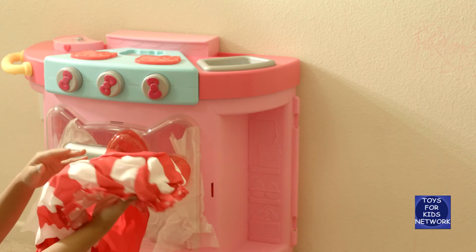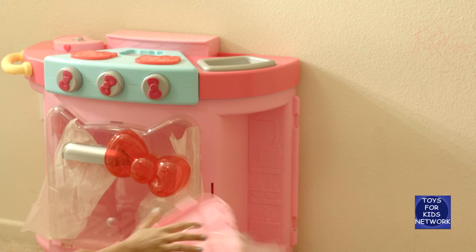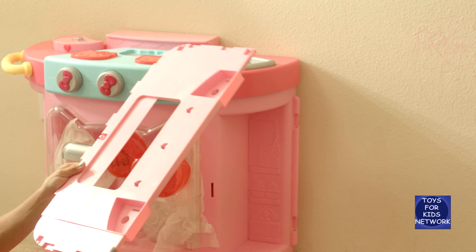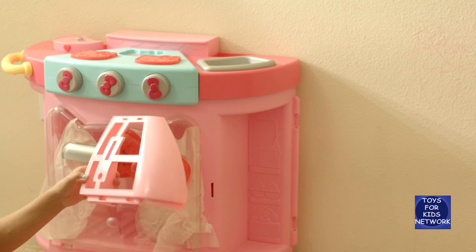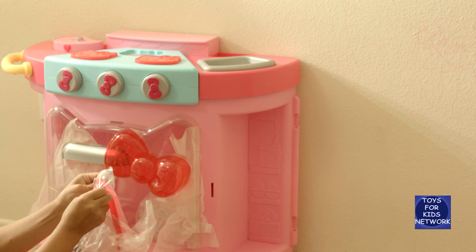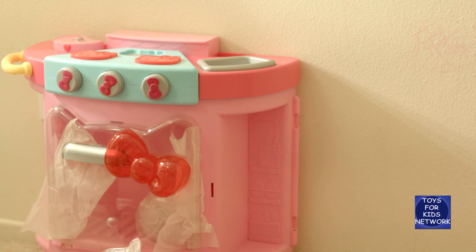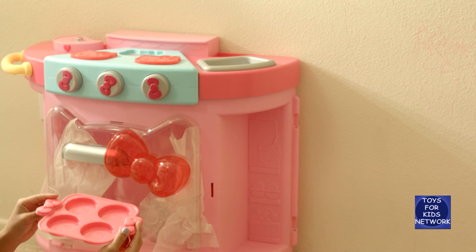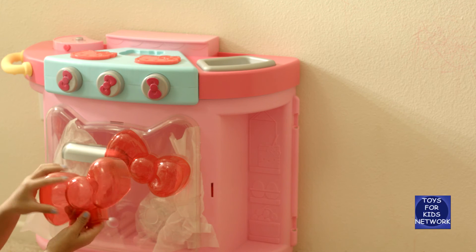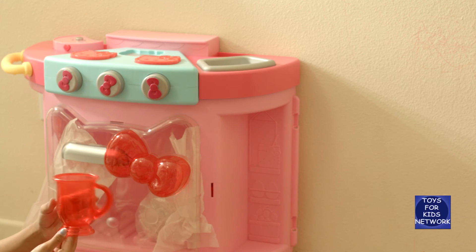It looks super cute with red and white stripes and polka dots! I think this is, like, a little window. Big piece — I think this is where you put the hooks and your other utensils in. And here's another window piece. And our final bag — this is, like, the grill. It's a little cupcake tray! It's a little Hello Kitty mold — super duper cute! And we have a Hello Kitty tea cup — it's so adorable!